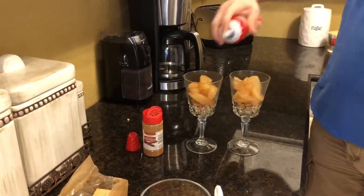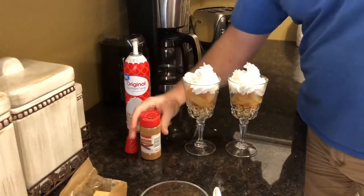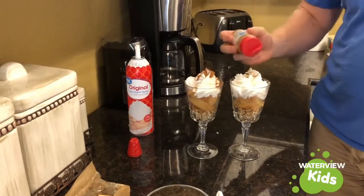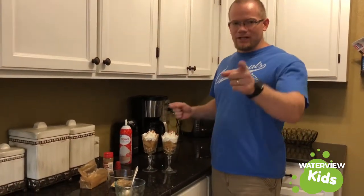Then the whipped cream. And a dash of cinnamon — whoa, got a little more than a dash! Gotta love the cinnamon. And that: apple pie in a cup. Enjoy.